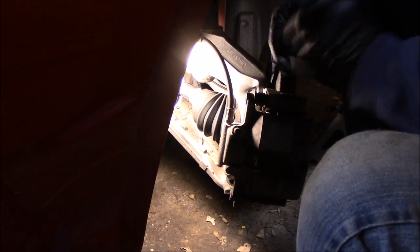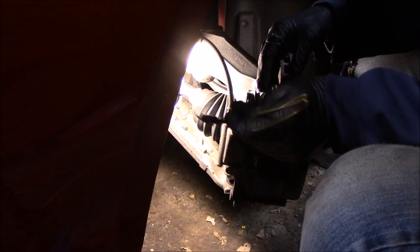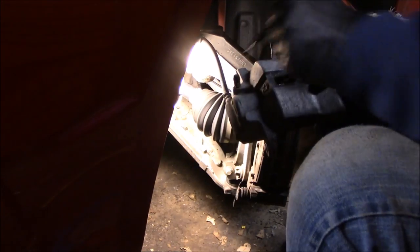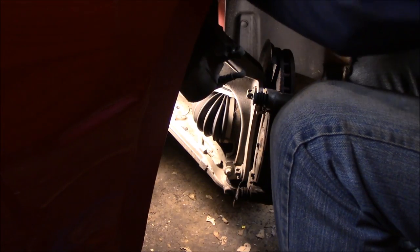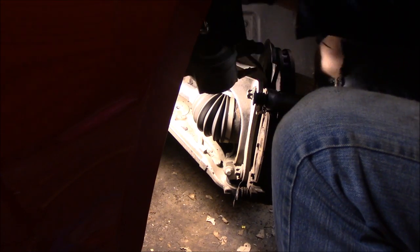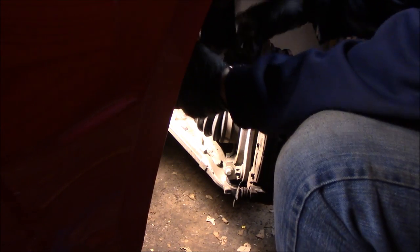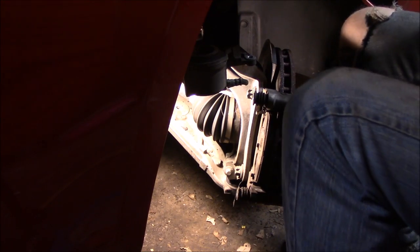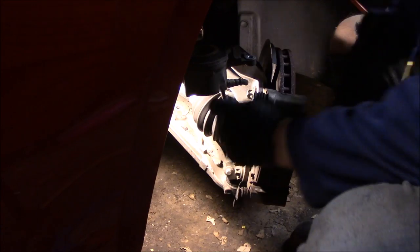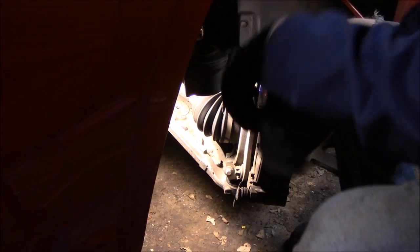To keep the caliper out of the way, I use a wire hanger — I've made it into a couple of double hooks. That way when I take calipers off I can hang them up out of the way so I can work without them being there. Next we'll take those bracket bolts out — those are the weird-looking ones, the star bolts.